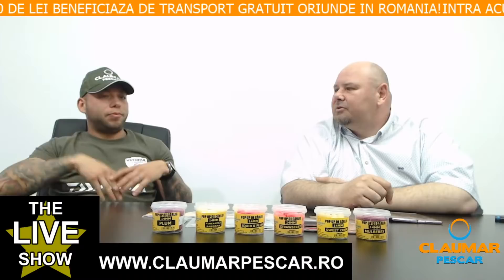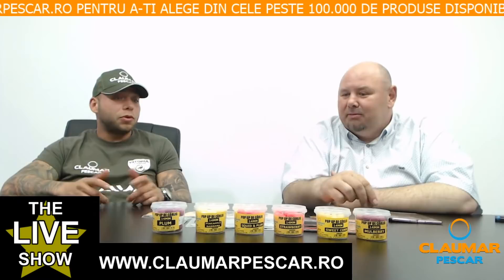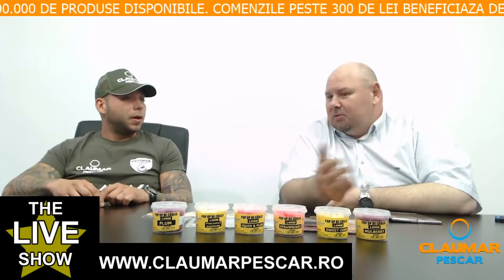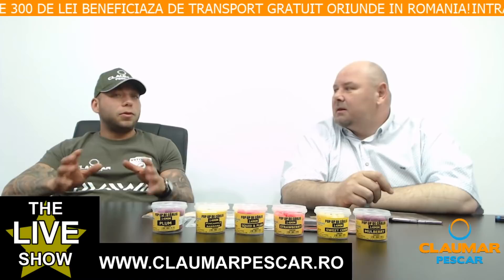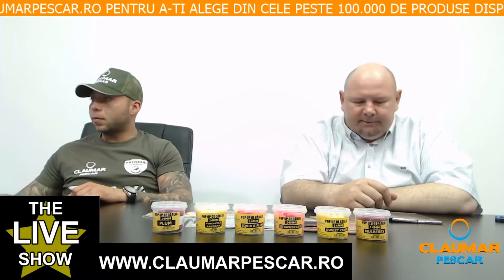Ronnie Rig a devenit atât de populară datorită eficienței și pentru că este foarte ușor de făcut. Marele avantaj pe care îl conferă montura Ronnie Rig este acela că nu se încurcă în timpul aruncării — acesta este un lucru foarte bun. Marea majoritate a monturilor, mai ales cele care ridică foarte mult, au șanse să se încurce în timpul aruncării.